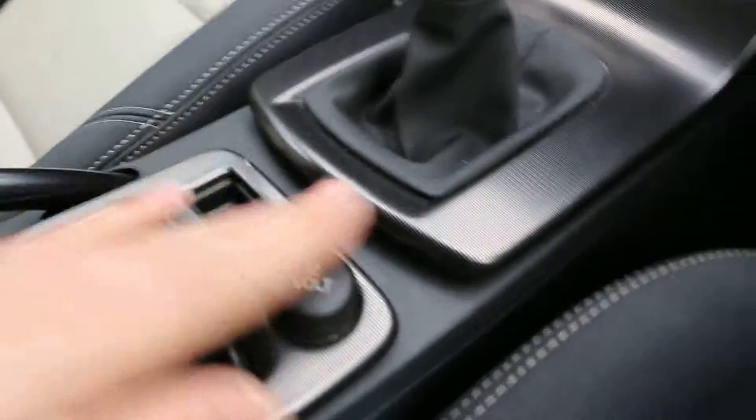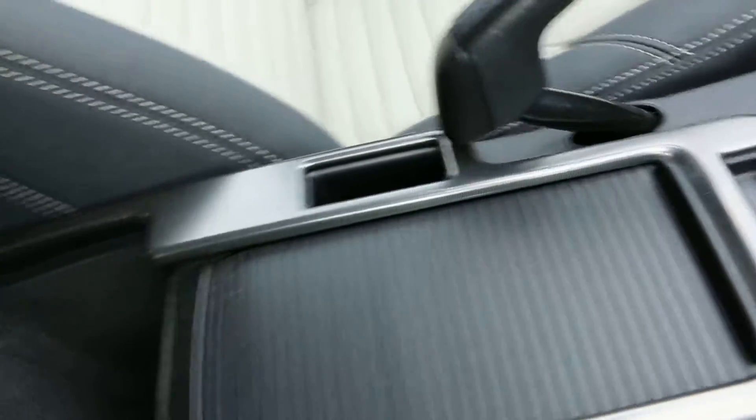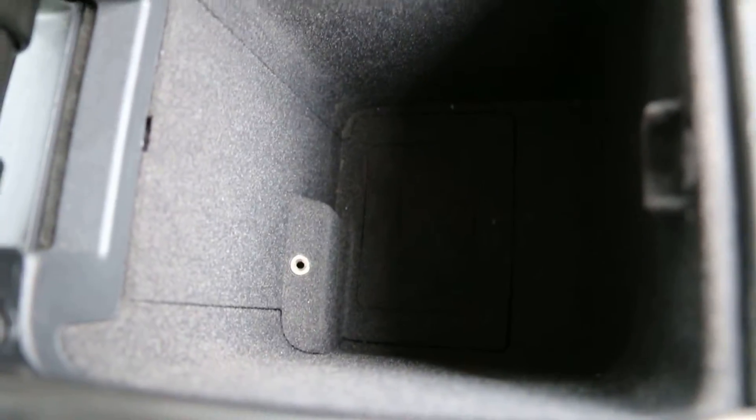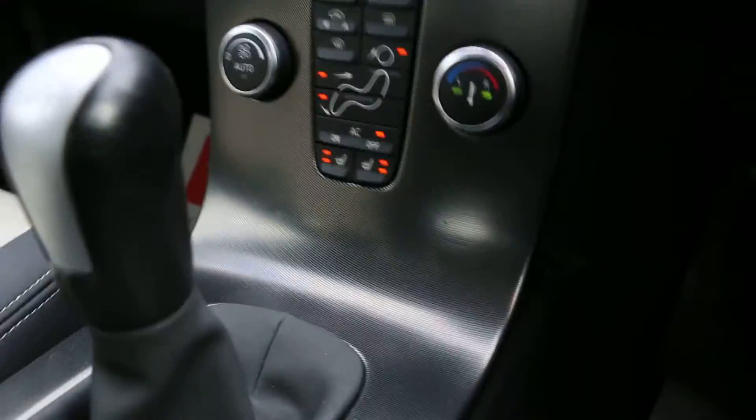Here in the center console it's got a 12-volt power outlet, some cup holders, and a center armrest with some storage compartment. Under the center armrest there's additional storage as well. There's also a locking wheel nut in there. It's got lumbar support on both seats — driver and passenger side.